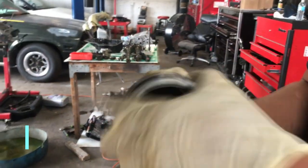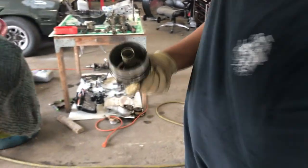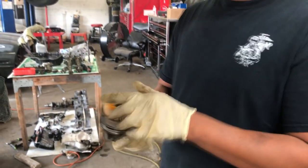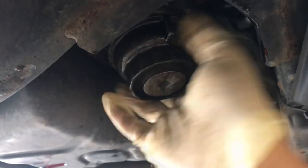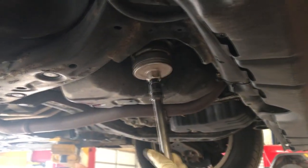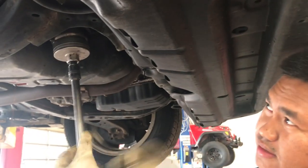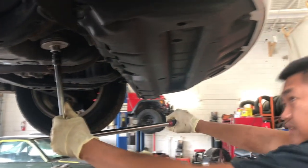We'll do the gasket. Use a little bit of oil so that it will not damage the gasket while installing it. Put your filter. New filter, new gasket. Put it in. Pull it back in the opposite direction, locking it. It's tight. It's not moving.